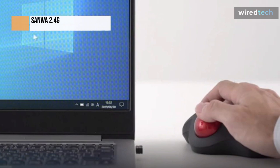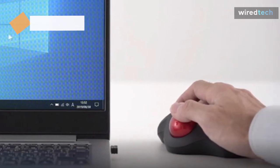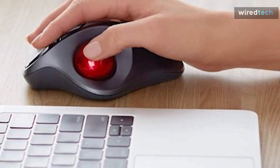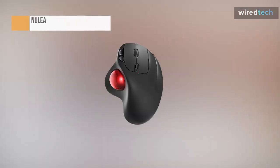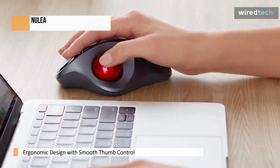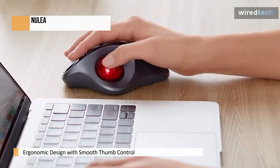Instead of moving your wrist and arm, you can move your cursor with a smooth trackball on this device. Allow the uncomplicated and smooth thumb control to assist you in reducing muscle stress. The trackball mouse's optimal angle lets you keep your palm in a natural position for all-day comfort.